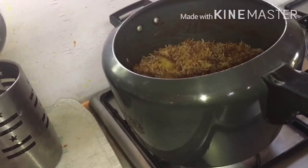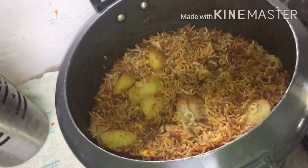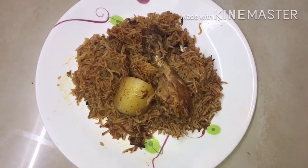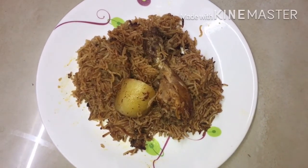Now you can see the yakni pulao is done. Let's serve it hot. See guys, yakni pulao is done — so yummy! Please like, comment, share, and subscribe to my channel.